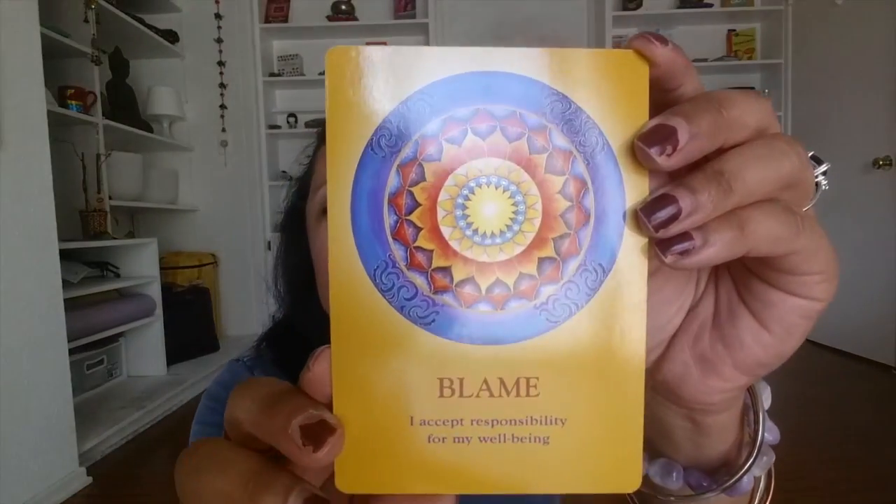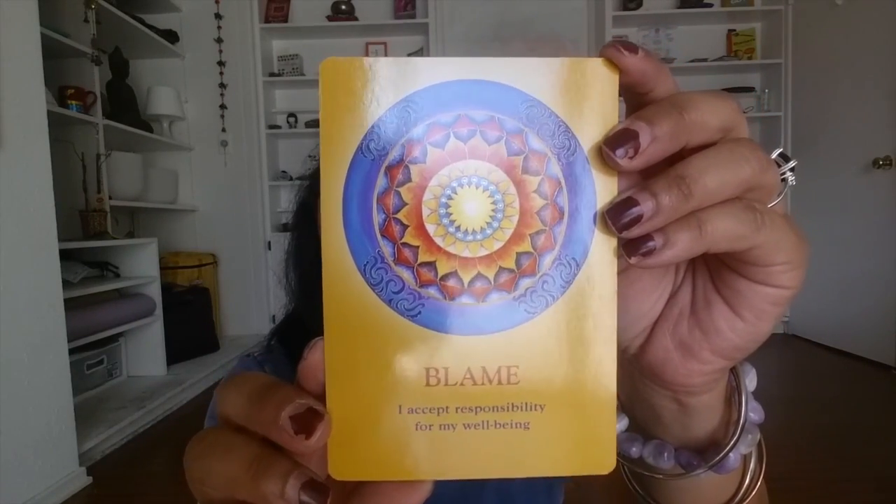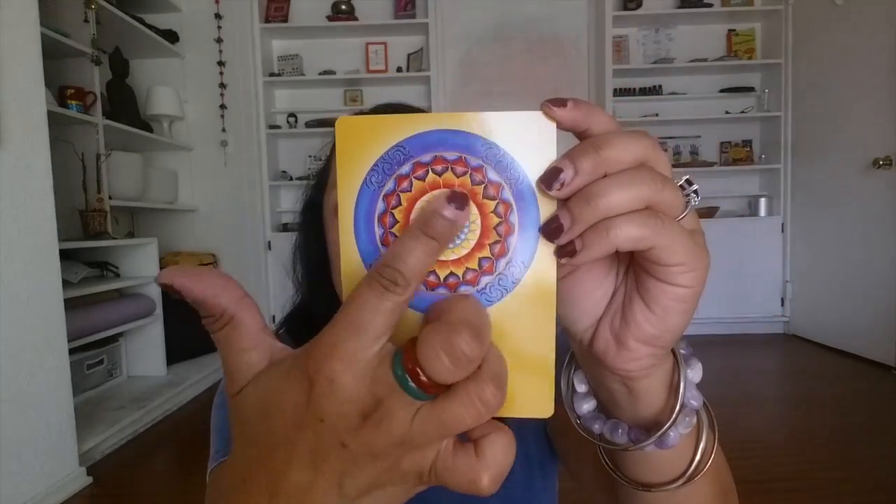Alright, let's see what we get. "Blame: I accept responsibility for my well-being." Woohoo, I love it! Look at the beautiful yellow.